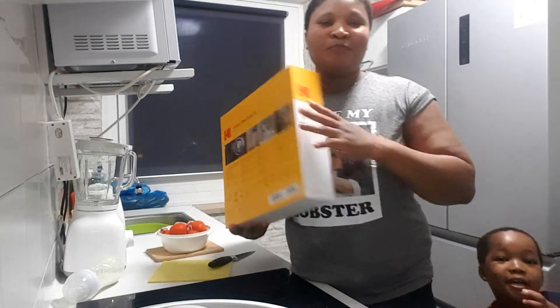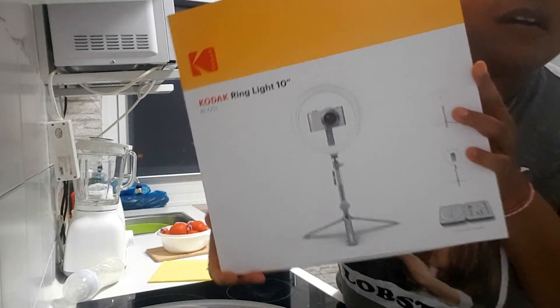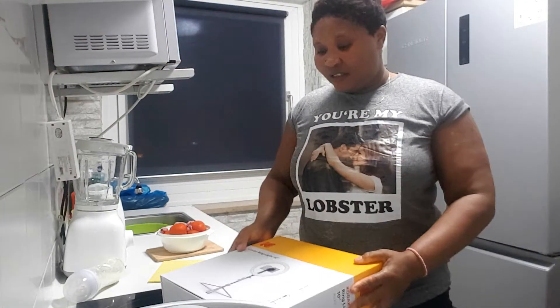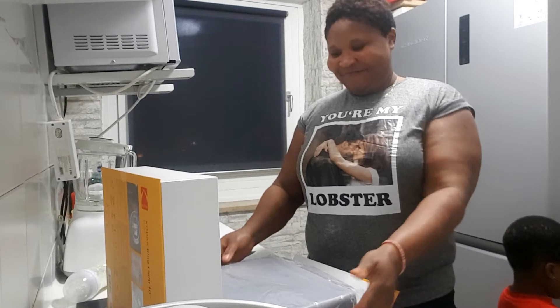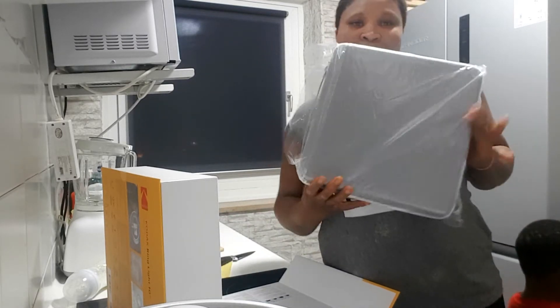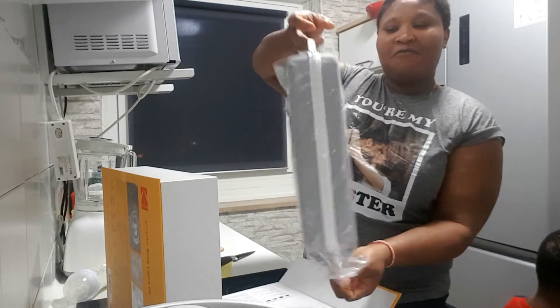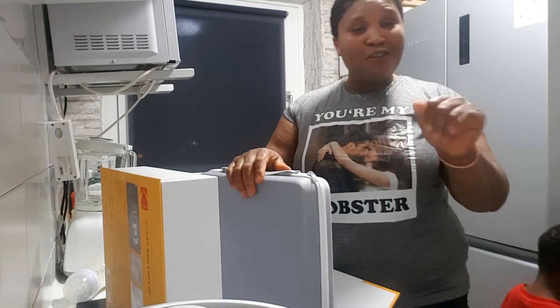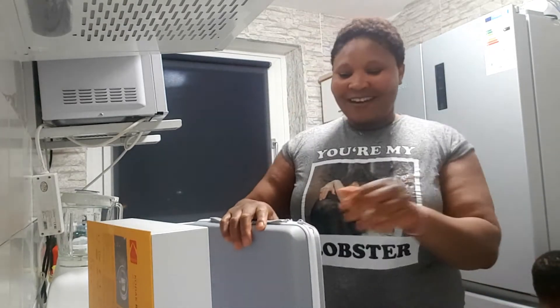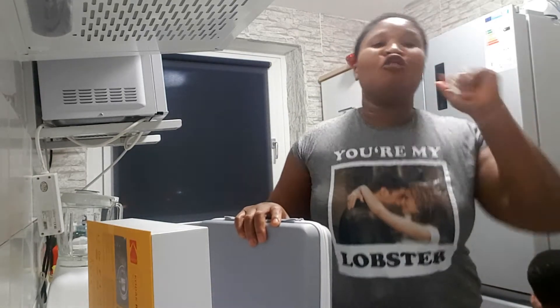Whoa, this is it! Wow, guys, check it out — I love it! Let me open it, let me see what is inside. This is the box. Sometimes I don't feel like doing video because the light I have is not too bright. But now with this ring light, everywhere will be bright!